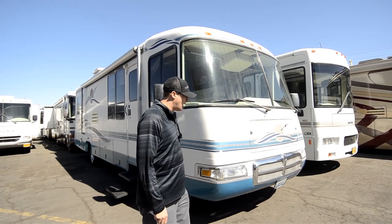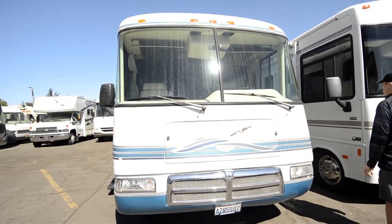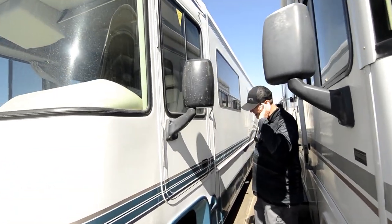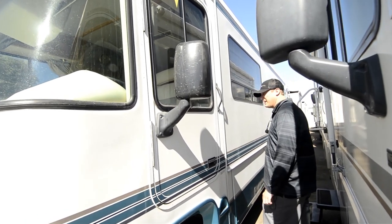Very nice coach — all steel frame construction, all fiberglass roof cap, primarily all fiberglass on the exterior. With that solid steel tubing construction, you're going to have a very solid, well-made coach, pretty much built like a German tank, so you're not going to have a coach that falls apart on you anytime soon.